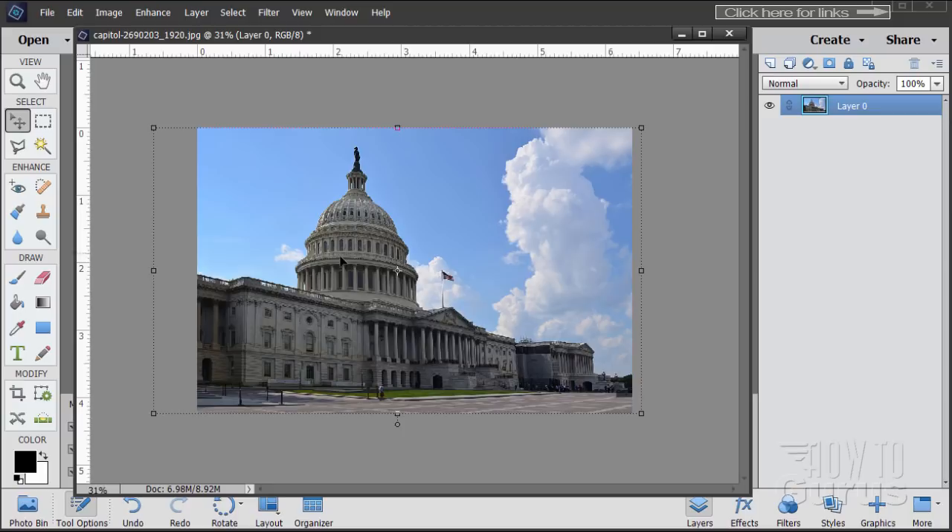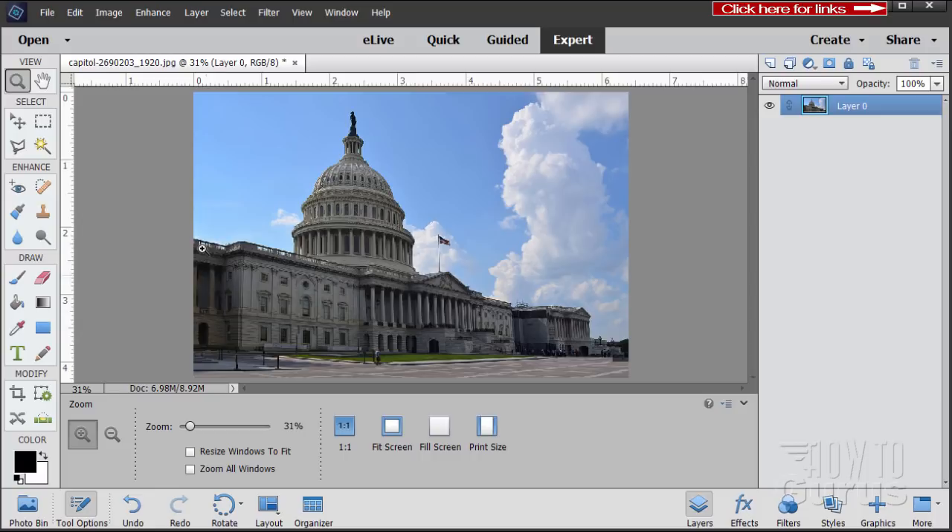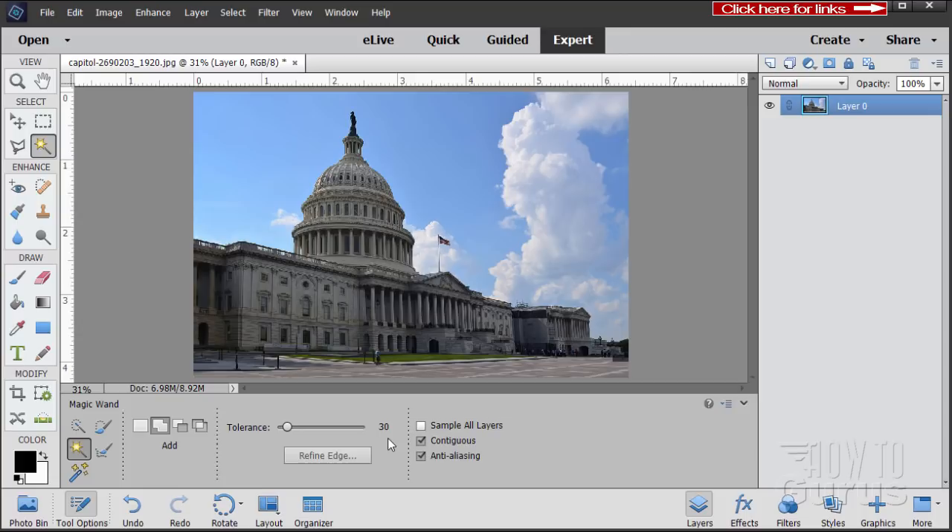That's straightened our building out a bit. We now want to get rid of the sky in behind and leave just the foreground — separating the background from the foreground. I'll dock this again and zoom to fit screen. Then go to the Magic Wand tool. I have my tolerance set at 30, which is the default. Click on New Selection and then click into the sky.